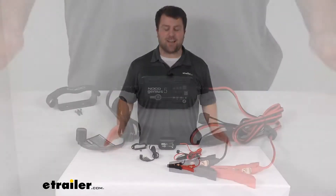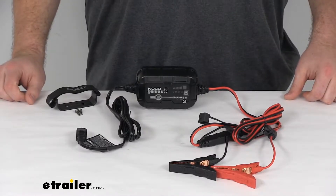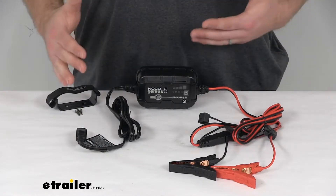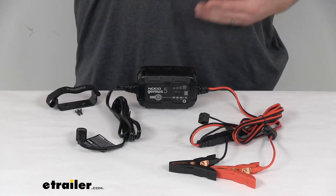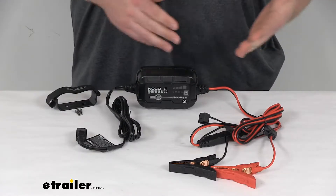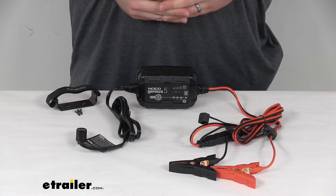Hi there. I'm Michael with eTrailer.com. Today we're going to take a quick look at the NOCO Genius Battery Charger and Maintainer. This is a portable AC to DC charger that's going to draw power from your wall outlet to charge and maintain your battery. It's going to be ideal for your 6-volt and 12-volt batteries that are rated up to 120 amp hours.